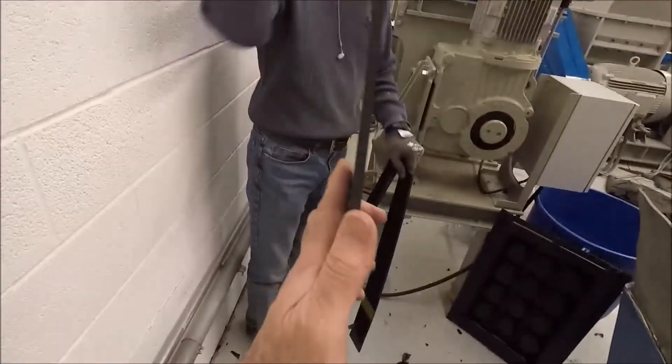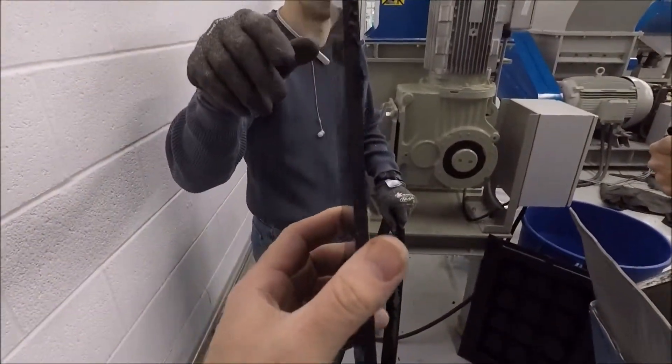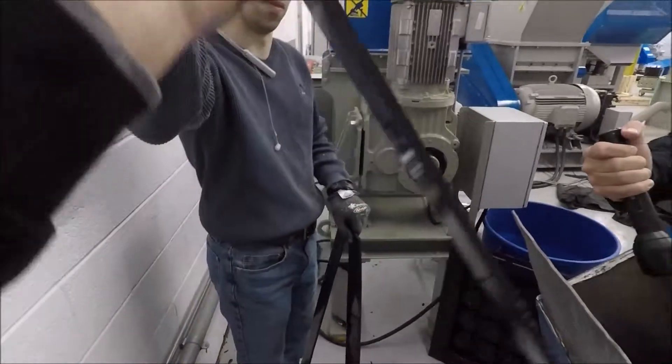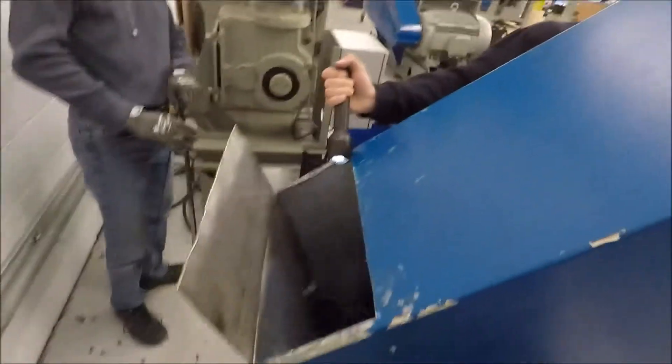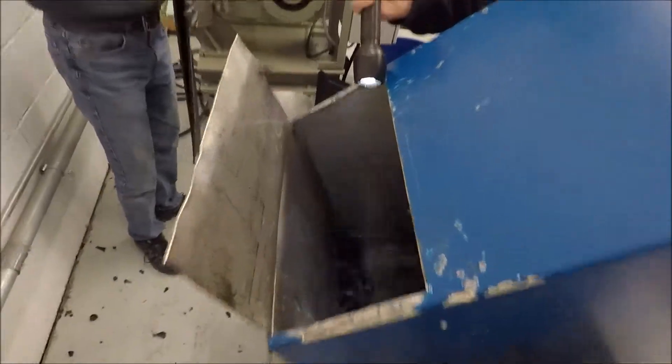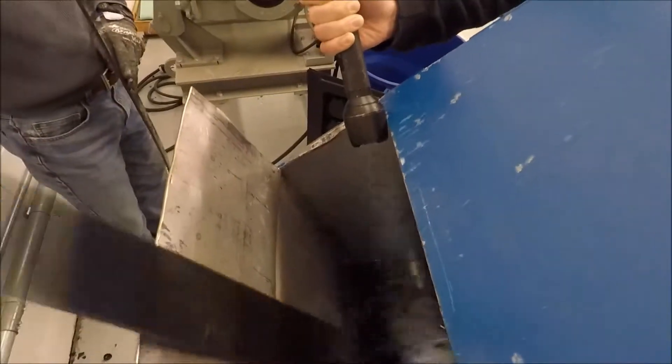We now have some trim pieces, so we're just going to load these guys in. Same company. Ready? One at a time. Two at a time in. One in, two at a time, two at a time.